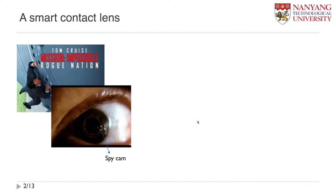Smart contact lens is considered as one of the very promising wearable electronic devices. If some of you watched the movie Mission Impossible: Rogue Nation, you may remember a colleague of Tom Cruise wearing this contact lens. And this contact lens has a spy cam, as you can see here. Like this movie, actually many movies and conceptual drawings suggest many kinds of applications of the smart contact lens in the near future.